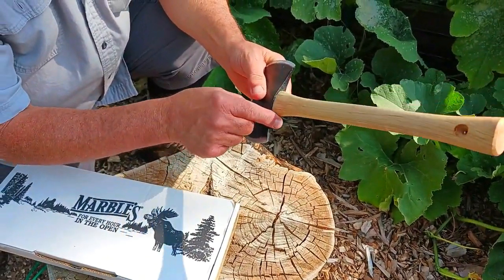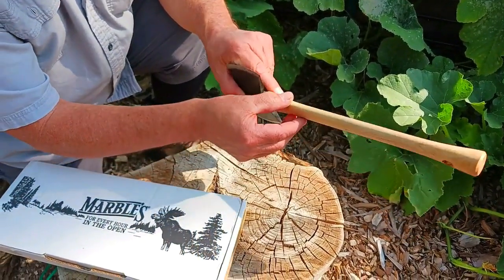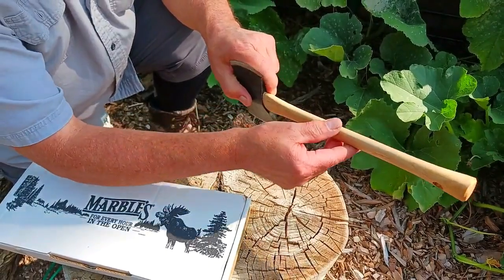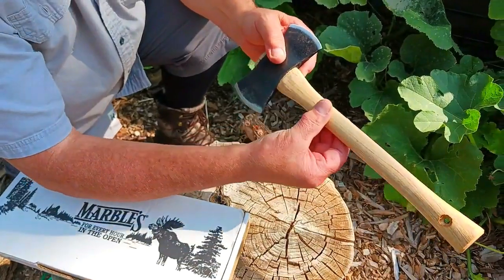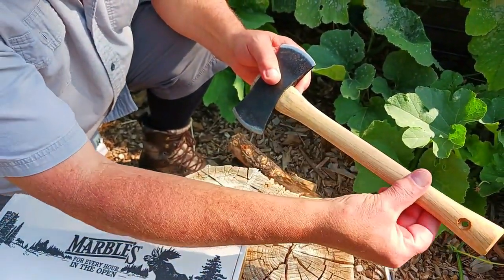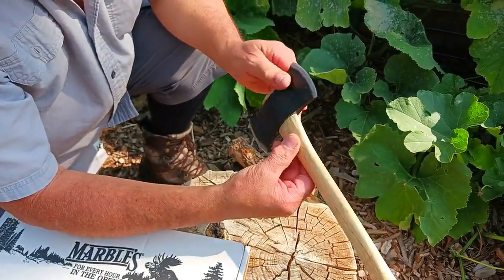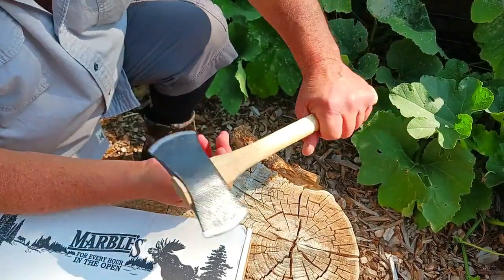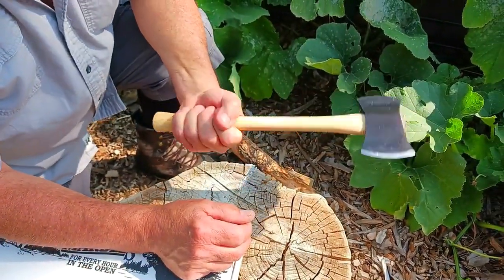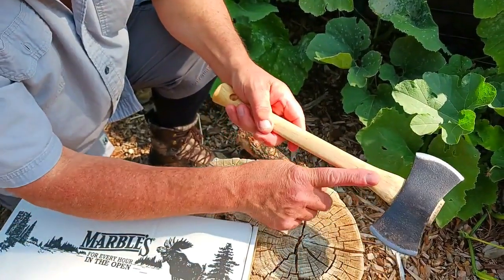They went ahead and shaved this down way too much. Look how thin that is. Now this is hickory. The grain of the wood — the way it's laying — it's not too bad. But it's shaved so thin that I can almost guarantee you if I took a whack at a piece of wood and slammed it down, this handle is going to break.